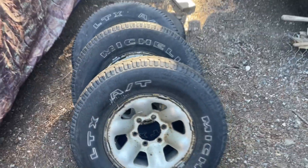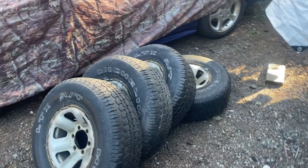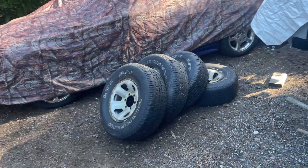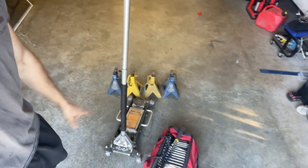These rims are off of a Pathfinder, so obviously they're not going to work on a civic. What we're going to do today is take one wheel with us, go to my parents' house where the civic is, put it on jack stands, take all the wheels off, switch the tires onto the rims, and also remove some bumpers to see the clearance we need. I'm assuming the civic's going to be dead — it's been sitting.